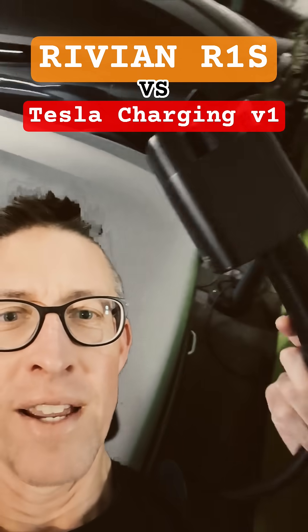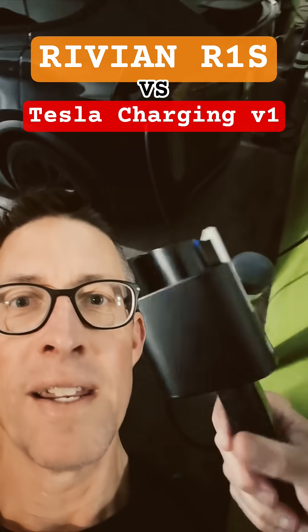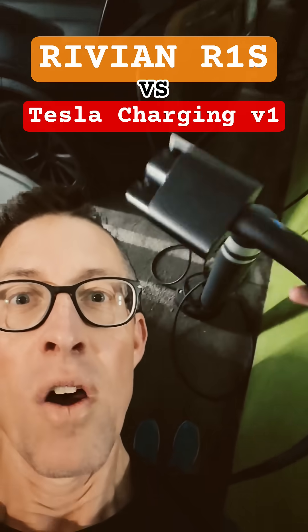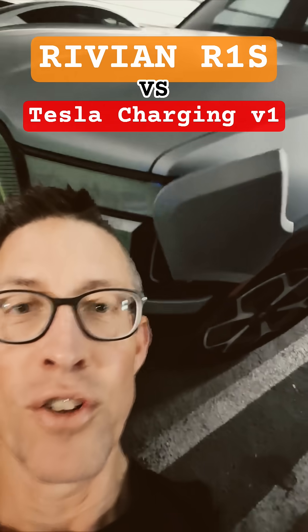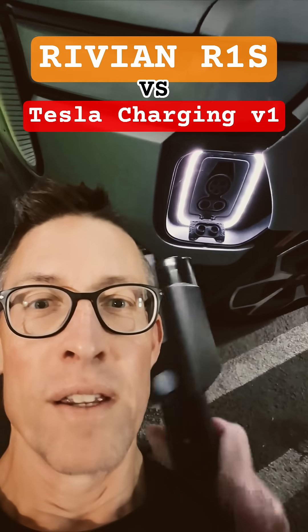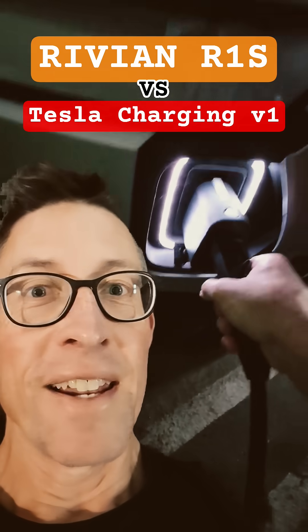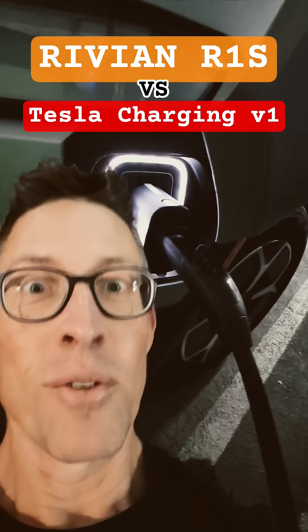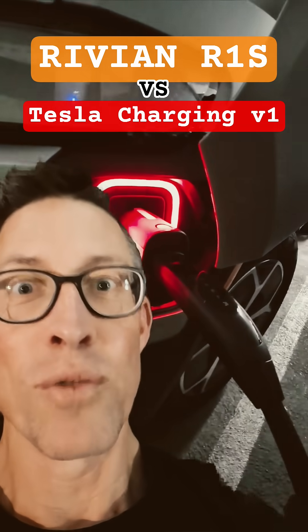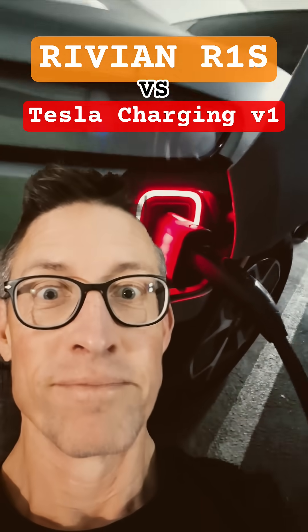Now the problem that we run into — that you'll see in a minute — is that our Rivian only accepts version two or three Tesla chargers. So you'll see this red ring of death around our charger, indicating that this isn't going to work. Only Tesla version two or three chargers work. Good luck.